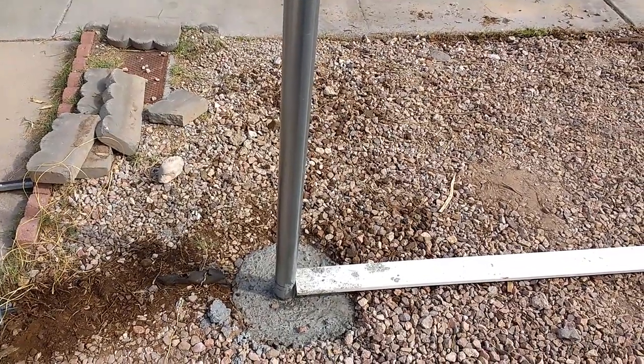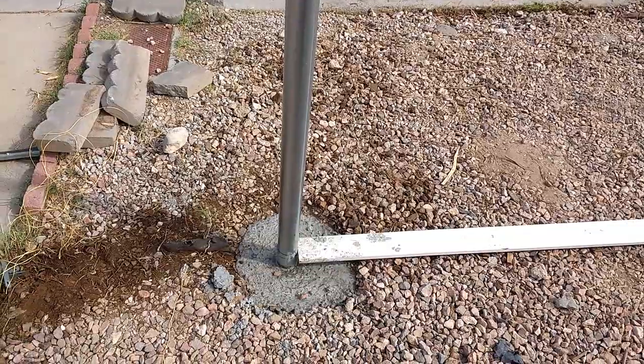I also put tape over the end of the posts before I put them down in the concrete.